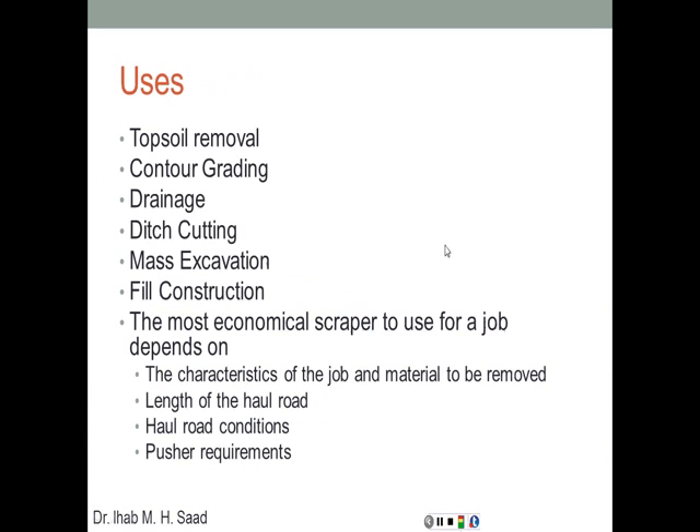So what are the primary uses? Topsoil removal across different layers, contour grading, drainage, ditch cutting, mass excavation — it can go in different cycles for mass excavation — and fill construction. The most economical scraper for a job depends on the characteristics of the job and the material to be removed: the density of the material, how big the bowl is, and how strong the tractor's pulling capacity is.